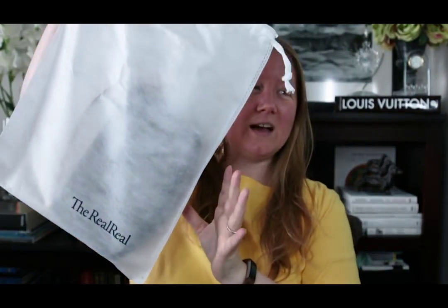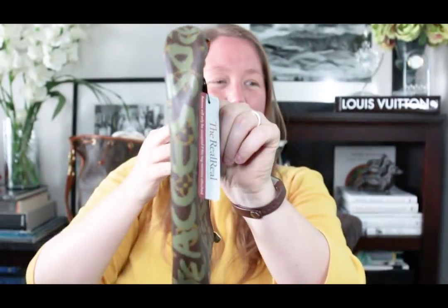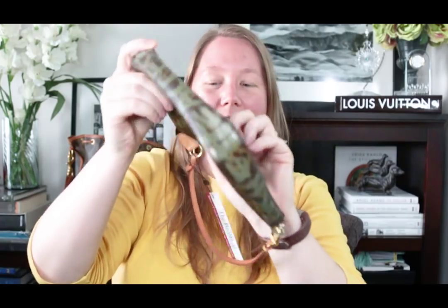All right, here is the item. Can you see through the bag and tell what it is yet? Here we go — I'm picking it up by the strap. Here it is. So this is the Louis Vuitton Pochette Accessoires in the Stephen Sprouse graffiti limited edition pattern in green. It has The RealReal tag on it, and that one is attached so you can't just remove and reattach it. It's in like perfect condition.